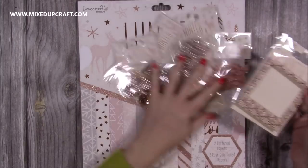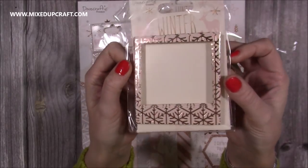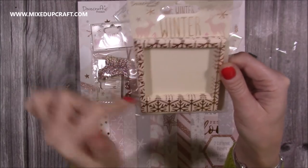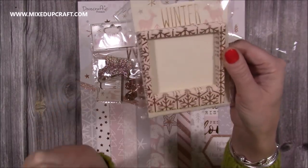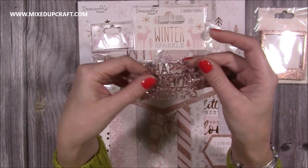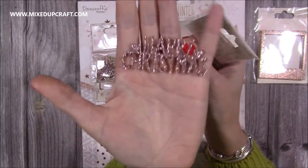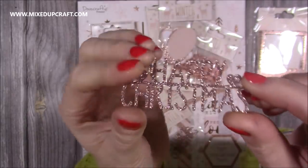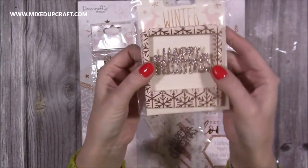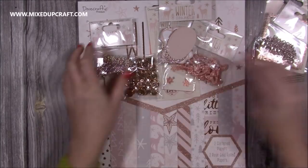Going through all the accessories: you've got these wonderful little frames — I've kept them in the plastic because they're loose inside. They're not self-adhesive so you just add a little bit of glue to the back. This one has that lovely rose gold with the snowflake detail and you get eight frames in that pack. Then you've got these ones — very pretty wooden shapes with little hearts on them. You get two wooden shapes in that one.